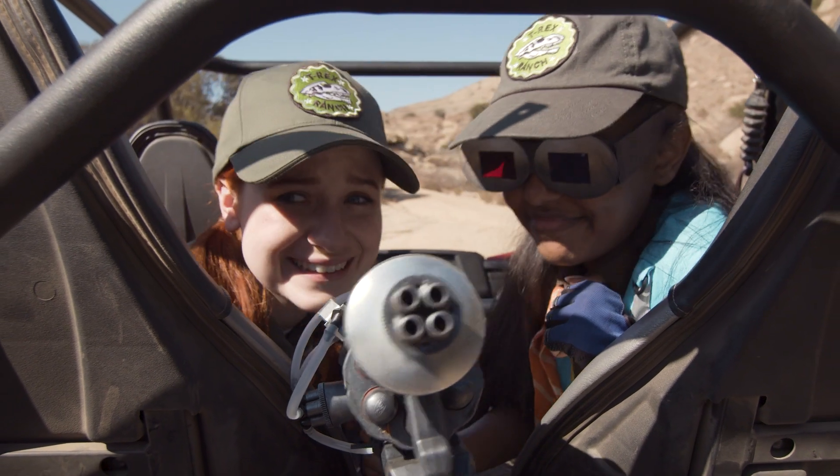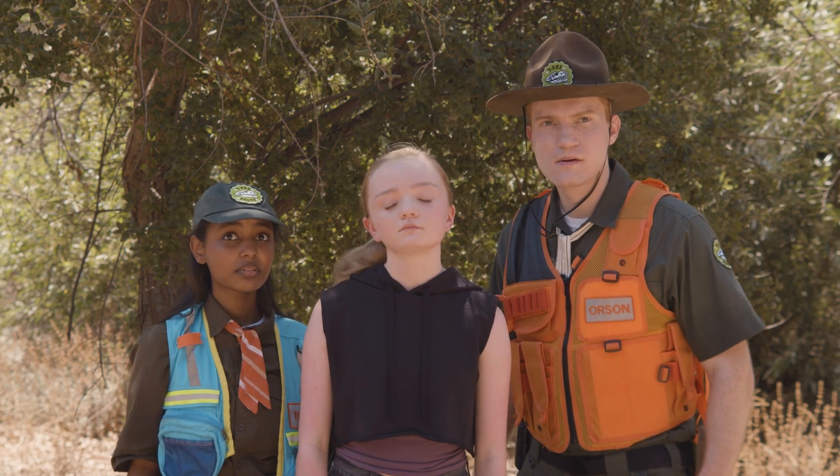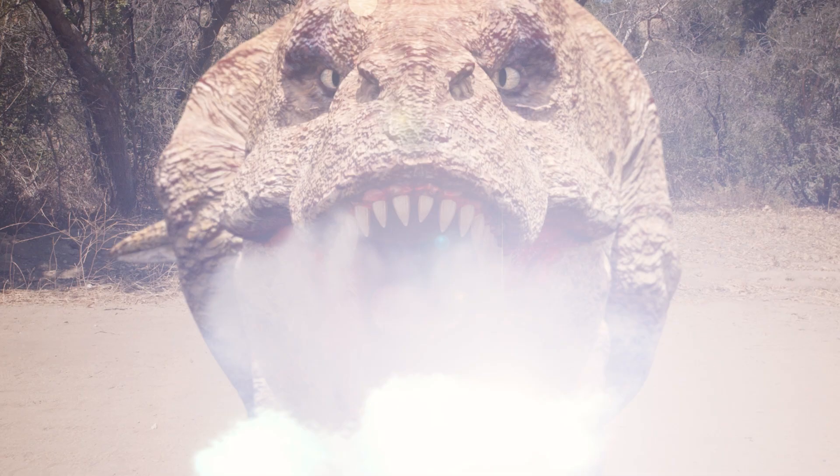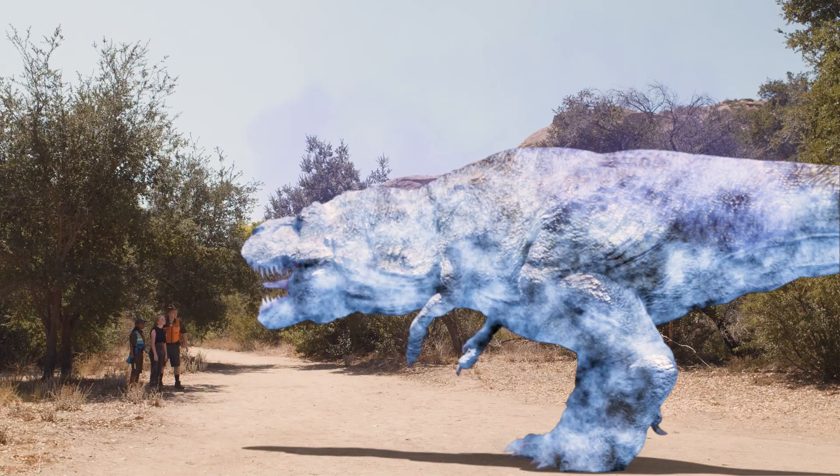Use the Dino Freeze Ray to keep those dinos at bay. Use the Dino Freeze Ray, it's the only way. Use that Dino Freeze Ray, cool off as you slip away.